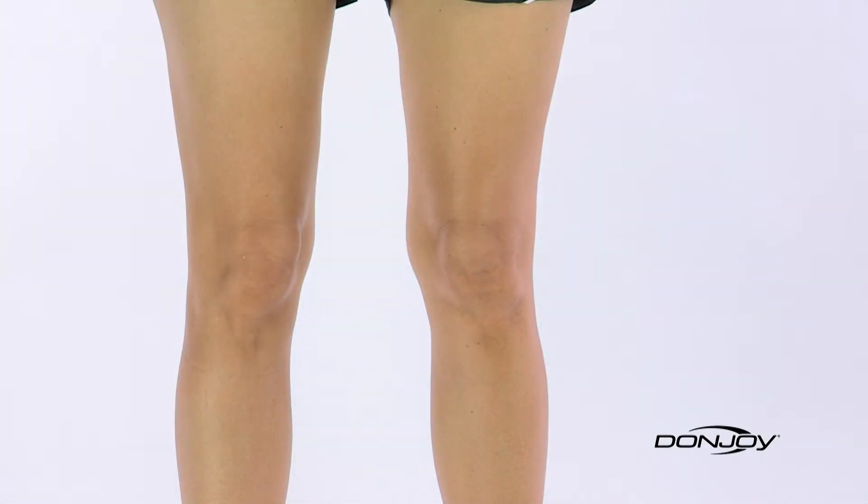To determine your DonJoy knee brace size, you'll need a tape measure to take three measurements: one at knee center, and then at your thigh and calf, six inches above and below your kneecap. The best way to do this is to stand with your legs shoulder-width apart, legs slightly bent, with your muscles contracted.